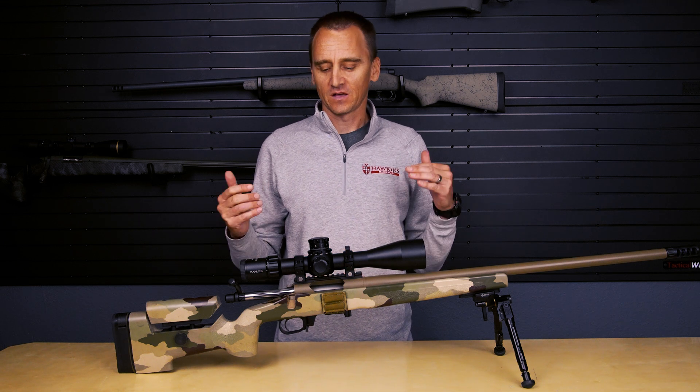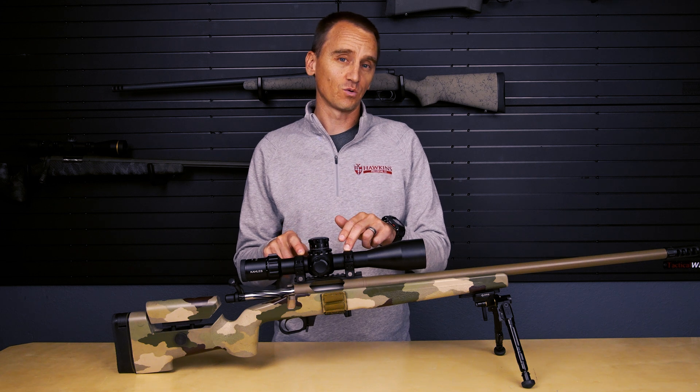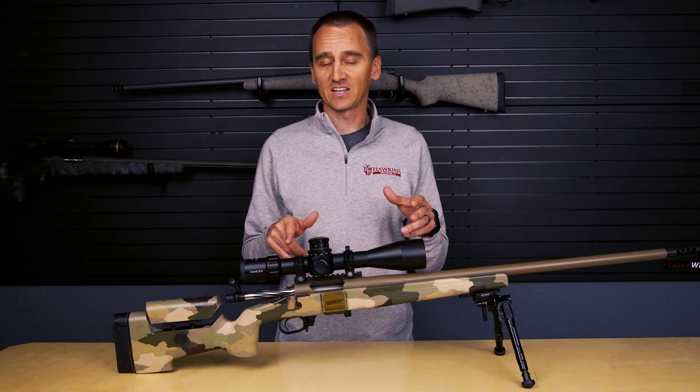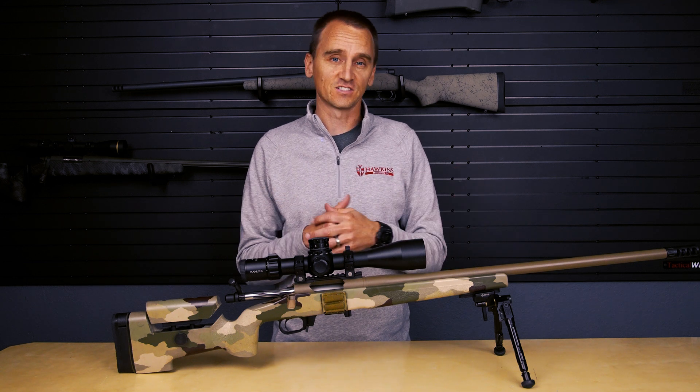Hey, this is Nick with Hawkins Precision. Today I'm going to walk you through how to install a set of our ultralight tactical scope rings. The information I'm going to give today is also applicable to our heavy tactical scope ring line. Let's get started.